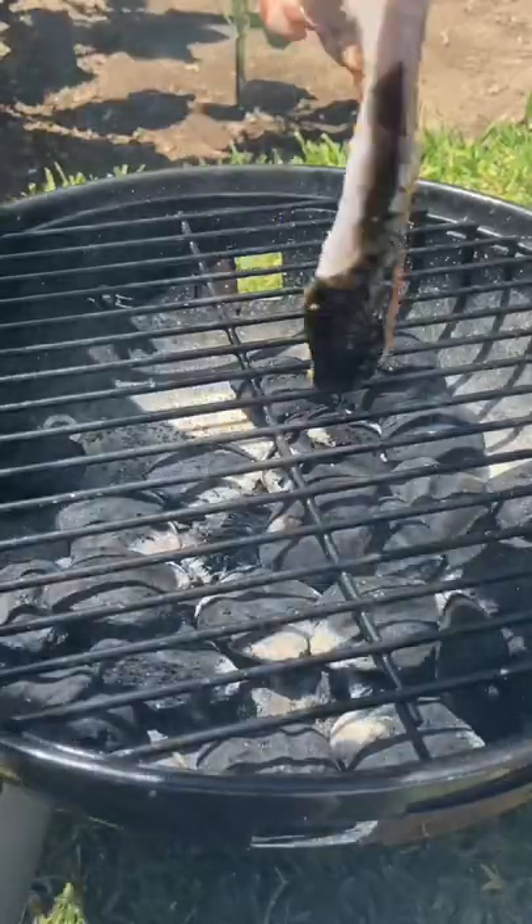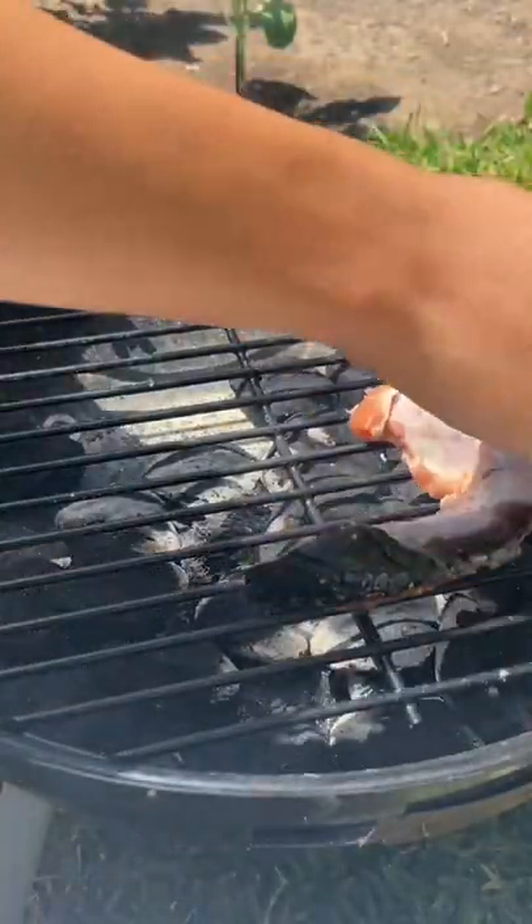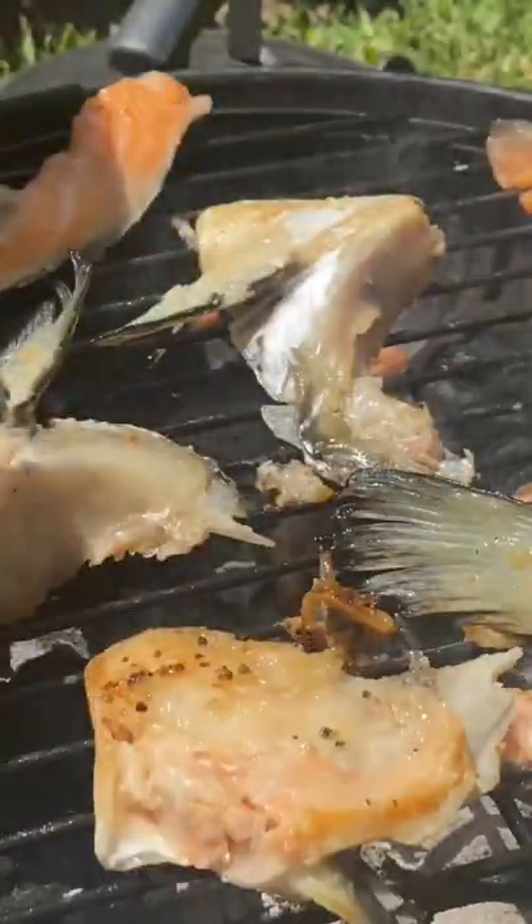Now we're gonna go ahead and place them on the grill. Flip every three to four minutes until fully cooked.